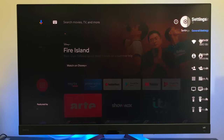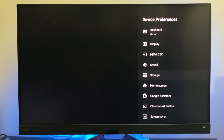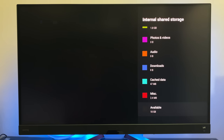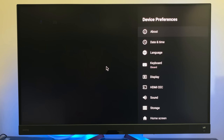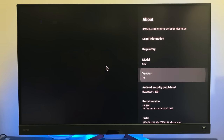Let's head over to the main system settings. Go to device preferences and check out the system storage info. This TV box has 16 gigs of internal storage, from which there are 10 gigs free to use. A quick look in 'About' confirms this is running Android TV OS version 10.